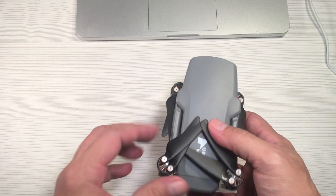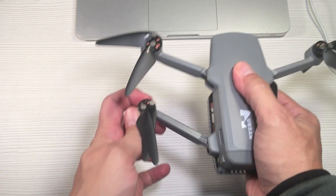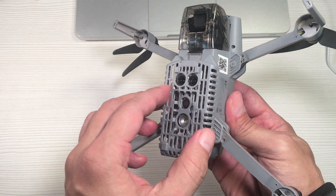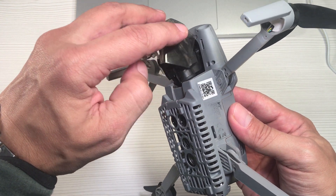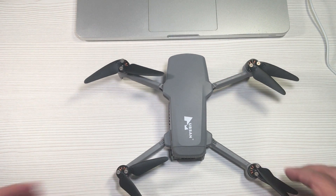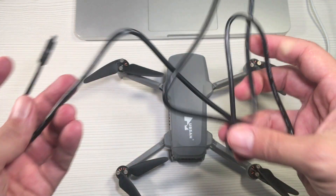In today's video I'll be showing you how to do the visual calibration for the Xeno Mini Pro on a Mac operating system. First, make sure to keep the safety guard on. Also make sure that you remove the gimbal cover as well. Next, you want to use the provided mini USB data cable, which is for transferring your video files to a computer.